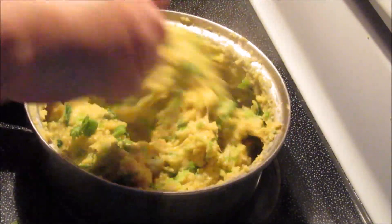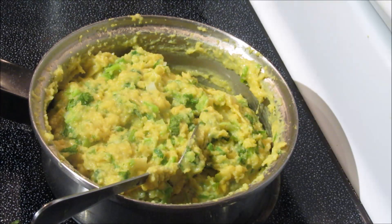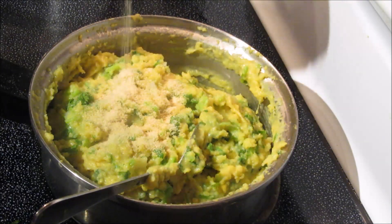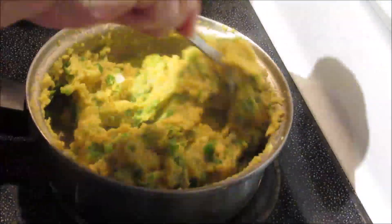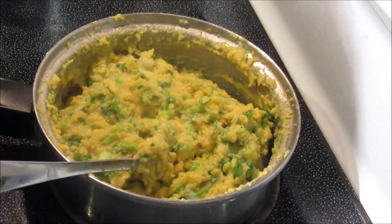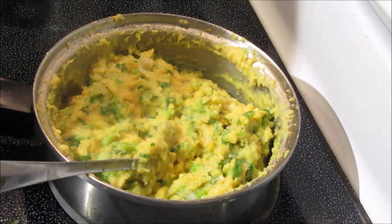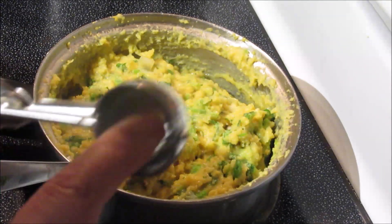I'm also going to add a pinch of garlic powder — you can also add raw garlic, but since I didn't do that I'll just put about half a teaspoon. Mix it up. Now I'm going to use this scoop and put some oil inside to see if that will help it not stick.